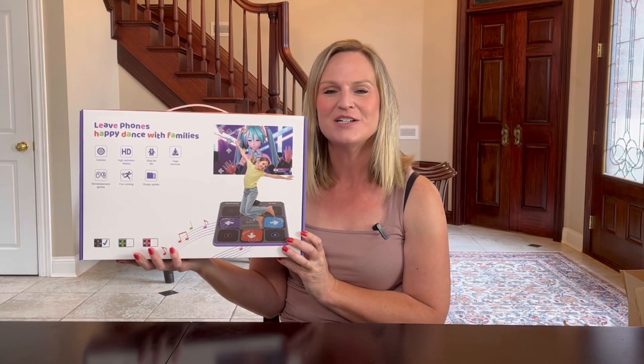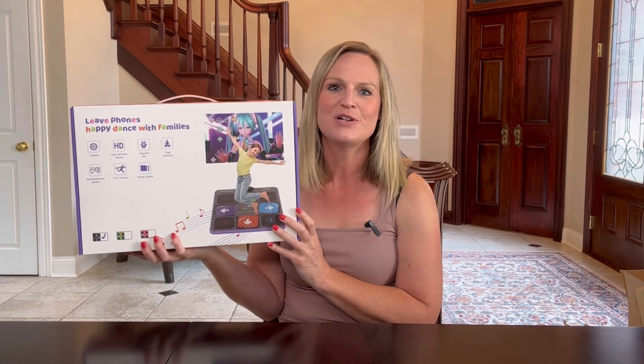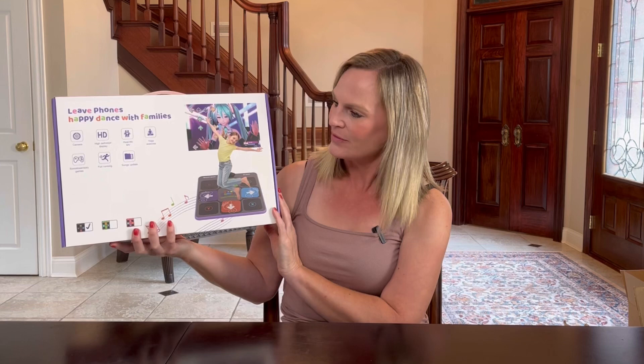Hey everyone, I have a pretty cool product here today. This is a dance mat that you hook into your TV and dance with. It has loaded with different games on here. All my kids are excited to try this out — ages 5 to 12 — saw this and are really excited to get it out and try it out.